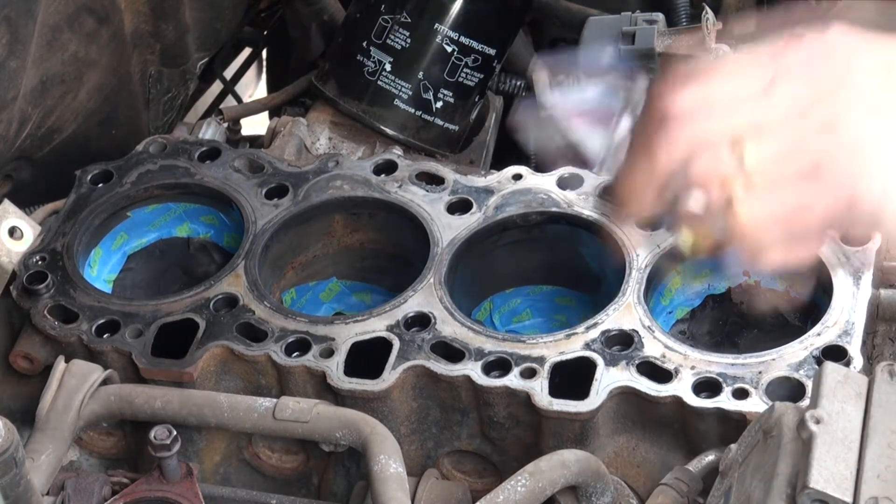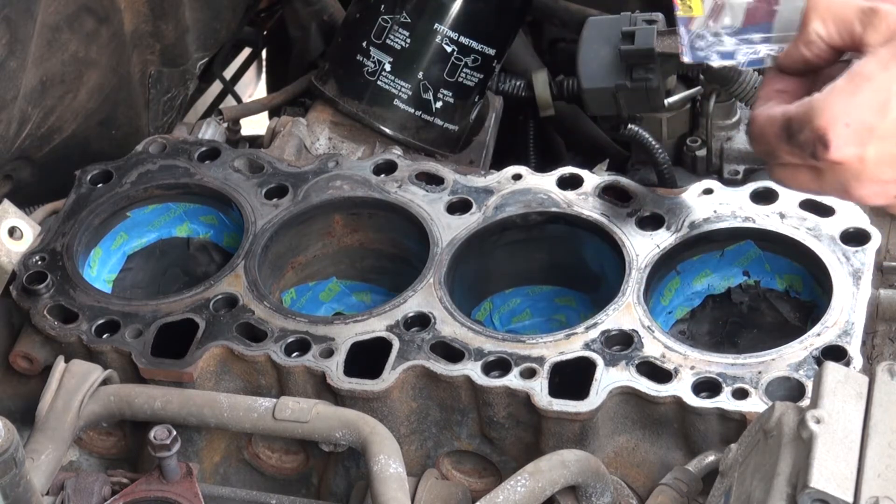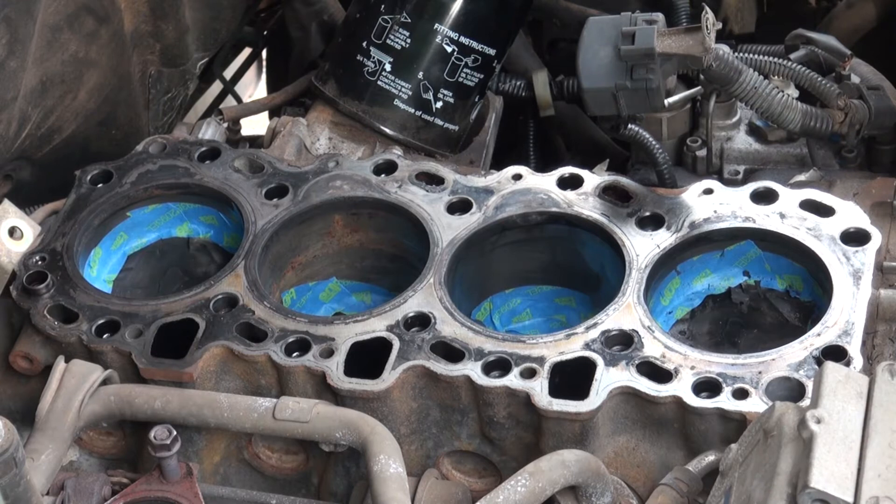These carbide blades are awesome. They took ages and they cost a fair bit more, but they are so much better. They are just so much sharper and last so much longer. They are awesome blades - worth the money, definitely worth the money.